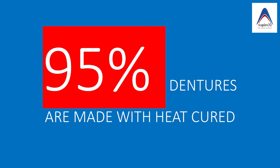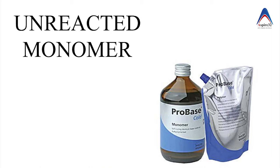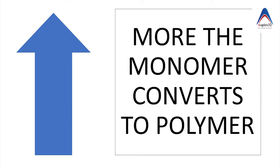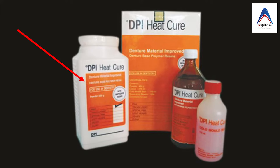Although there are multiple ways of activating the initiator, in today's world 95 percent of dentures are processed with heat-cured denture base resin. This is because if you measure the presence of unreacted monomer at the end of polymerization, in chemically activated denture base resin it is around 3 to 5 percent, whereas in heat-activated resin it is just 0.2 to 0.5 percent. This leads to less strength in chemically activated denture base resins compared to heat-activated resins, which is why heat-activated resins are very popular.